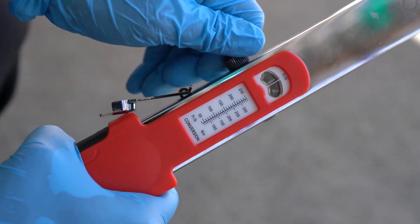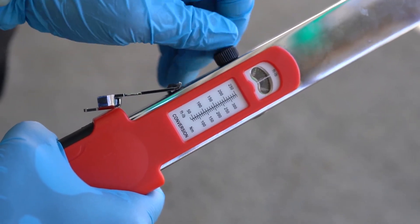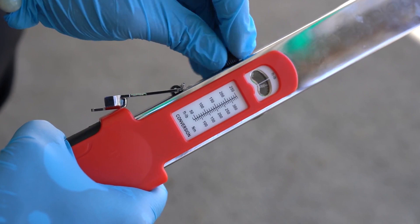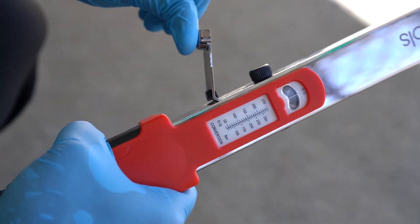To use this torque wrench, you first flip open the safety lock. From here you turn the knob up and down to get to the desired setting. When you've achieved the desired setting, just close the safety lock and you're good to go. This design is very quick and easy to use.